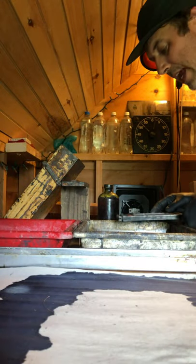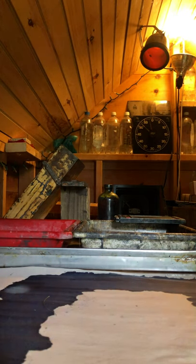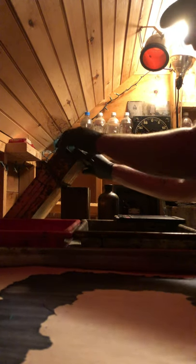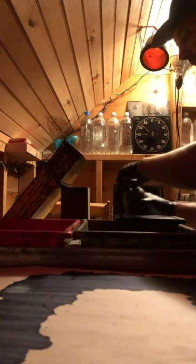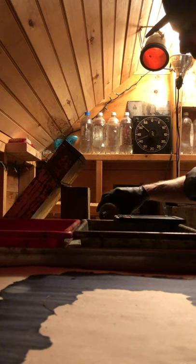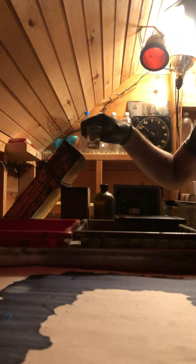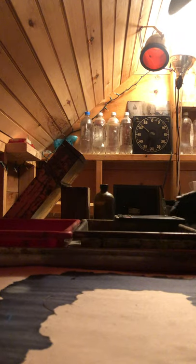I'm going to process the tintype now. I need to take it out of the film back, so I'm going to shut the door and turn off the lights. The developer that we use is an iron-base developer that develops the plate within 15 to 30 seconds. Just need enough to cover the surface quickly in a nice smooth splash — about a quarter of an inch into the bottom of this shot glass, kept handy so I can find it in the dark. I'll disassemble the film back by pulling out the dark slide, removing the spring and grabbing the tintype, then slide the developer across the surface of the plate.